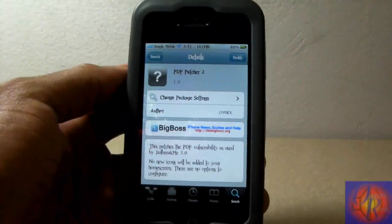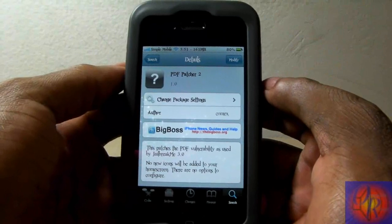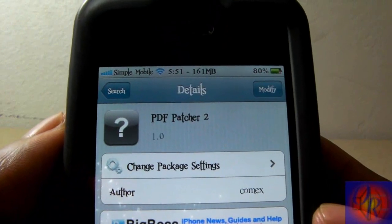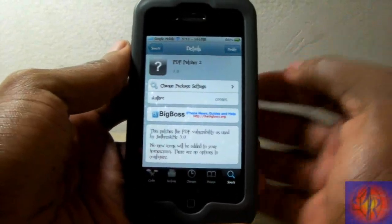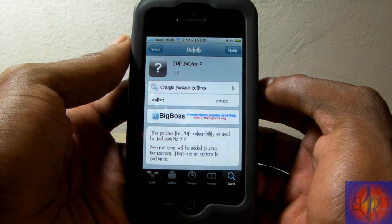That's basically it guys — just a safety tip video. After you jailbreak, no matter which jailbreak tool or method you use, go into Cydia, search PDF Patcher 2, install it, and you're safe against anything malicious that wants to use that PDF exploit to get into your iDevice. With that being said, please rate, comment, subscribe — have a nice day.